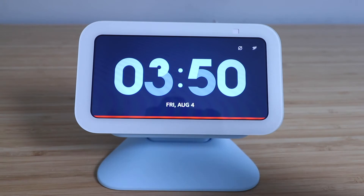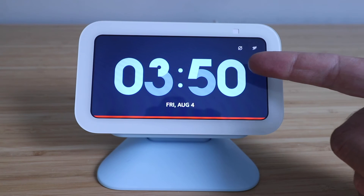Hi, 1Hour Smart Home here and today we're going to show you how to factory reset your Echo Show 5.